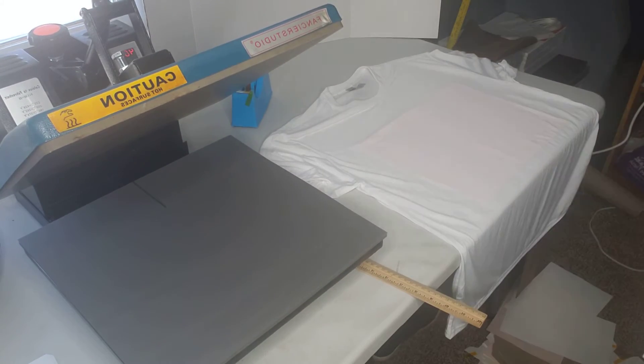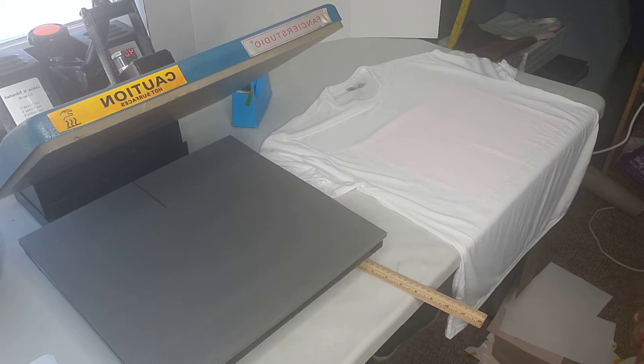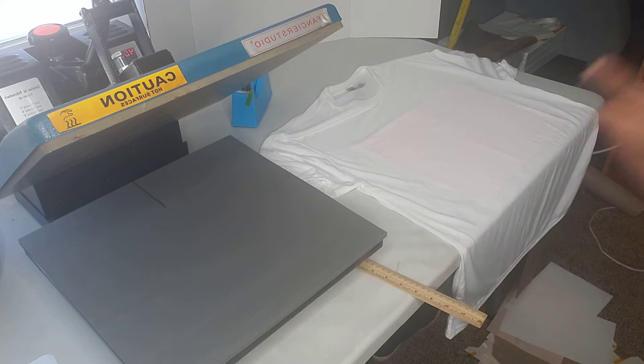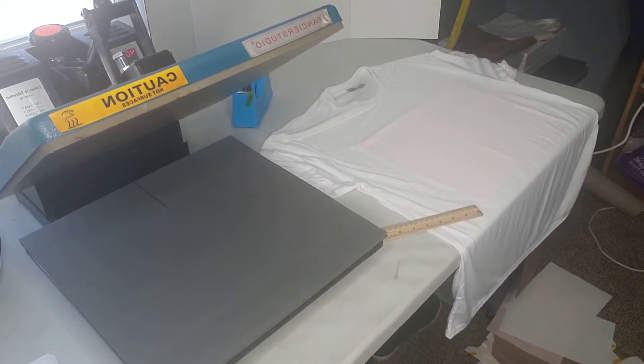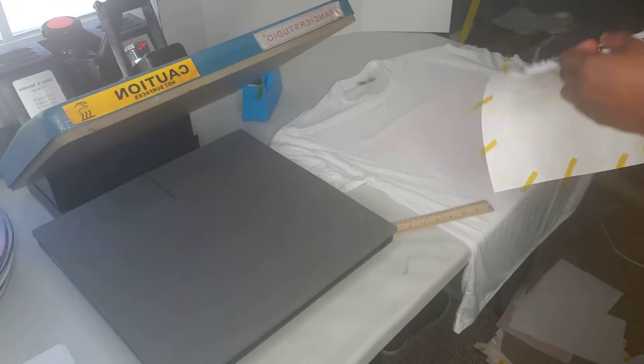Since my heat press is a clamshell, I can't really manipulate it — on the heat press I don't have the slide-out or the turn-around. I do have a smaller heat press that turns around, maybe I'll try that. But this image messed up. I'm not sure if it's because they were stacked up, but the one I did after didn't mess up, so I'm trying to eyeball this.